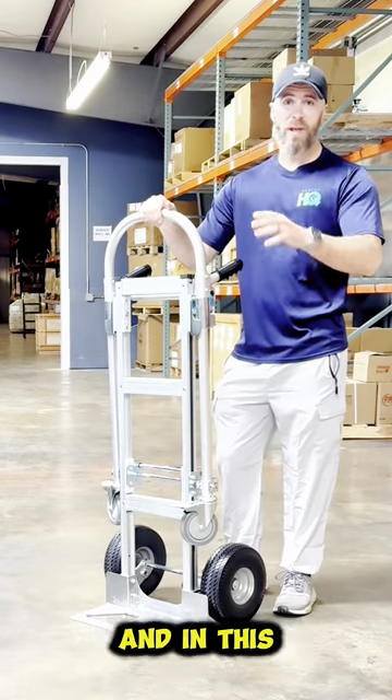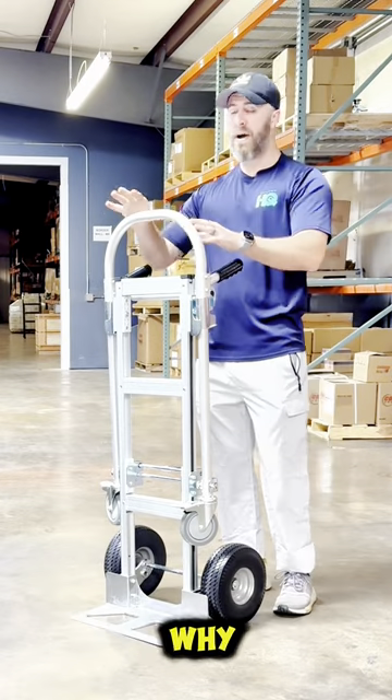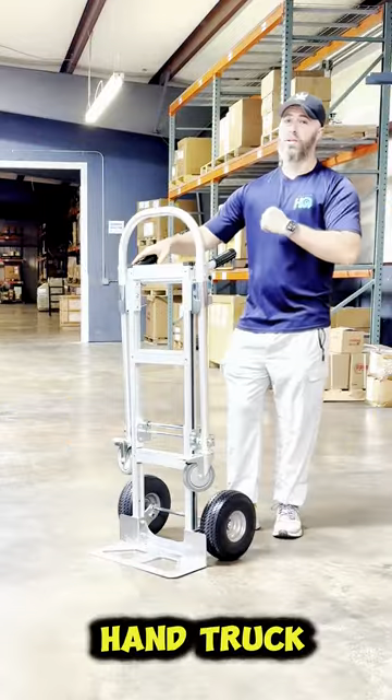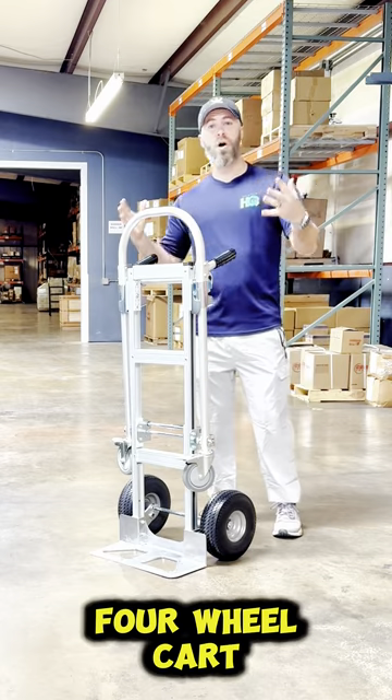Hi, Jordan with Caster HQ, and in this video I'm going to quickly show you why the Junior Convertible Hand Truck is my favorite hand truck. This is a two-in-one hand truck that actually folds out into a four-wheel cart as well.